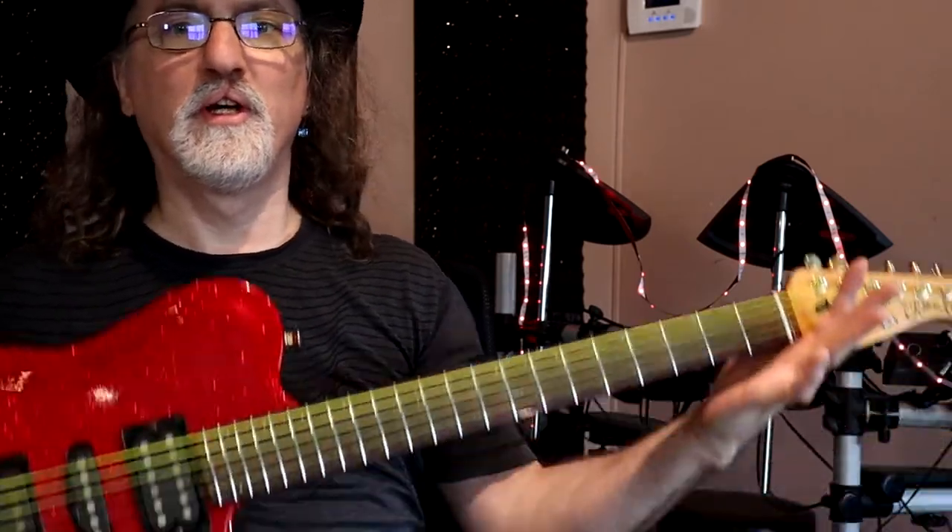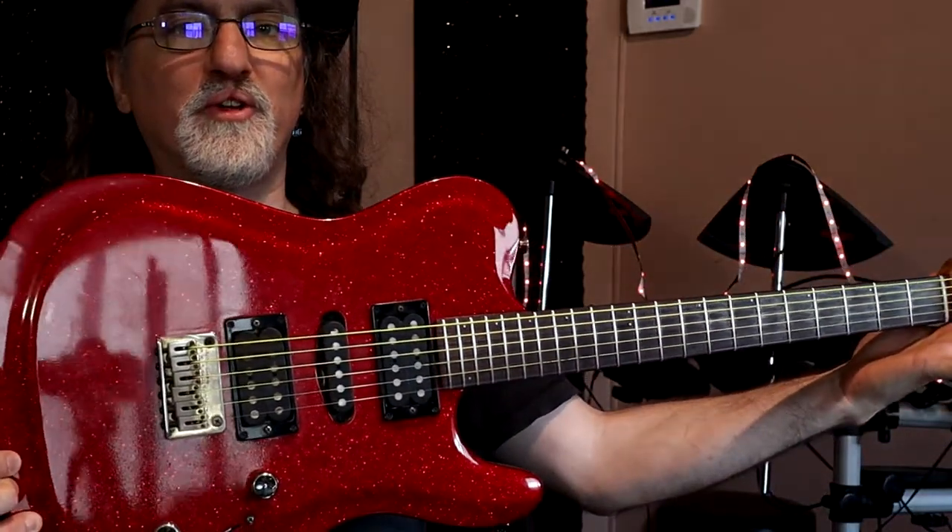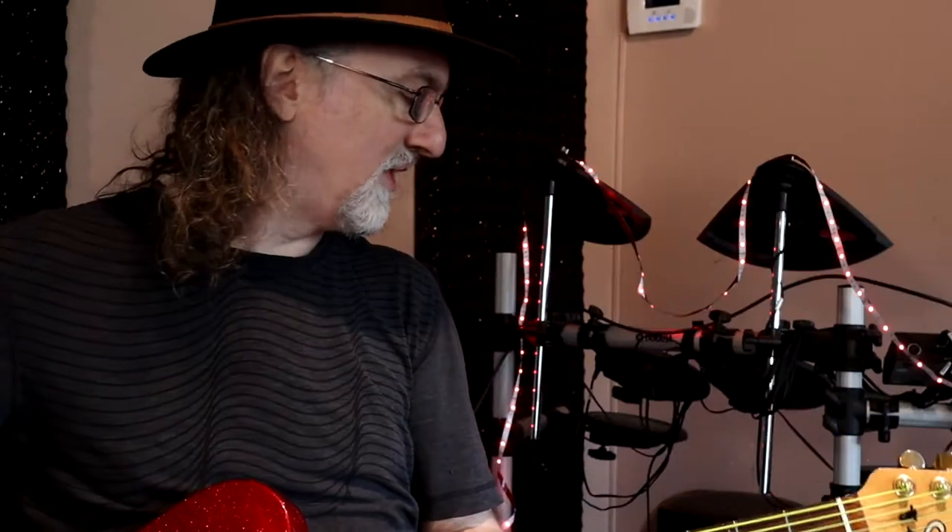Hey, so in my Gauguin acoustic guitar demo where I went over five of my acoustic Gauguin instruments, I promised I would do one about my one electric Gauguin, which is this beauty here. It's a Gauguin PC. I'm playing through the Positive Grid Spark Amp, which I got about three weeks ago.